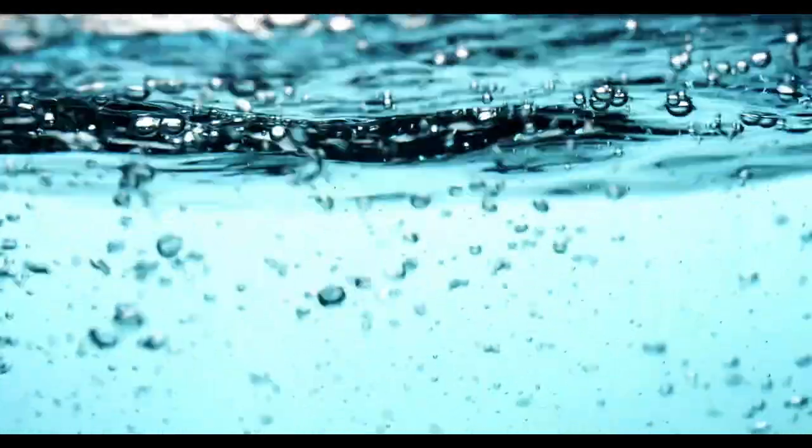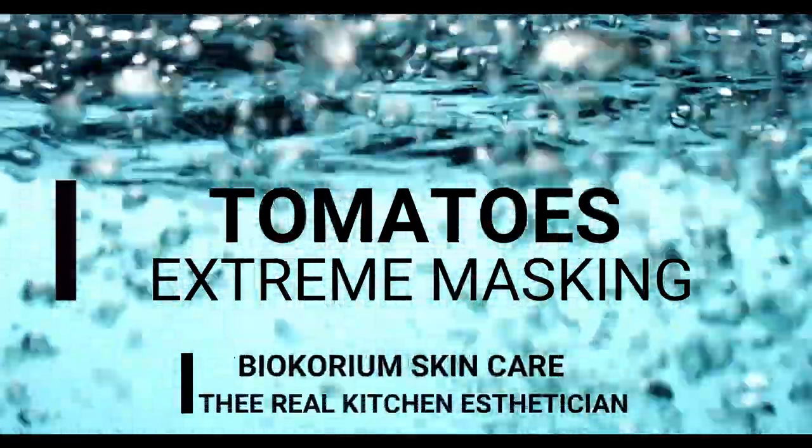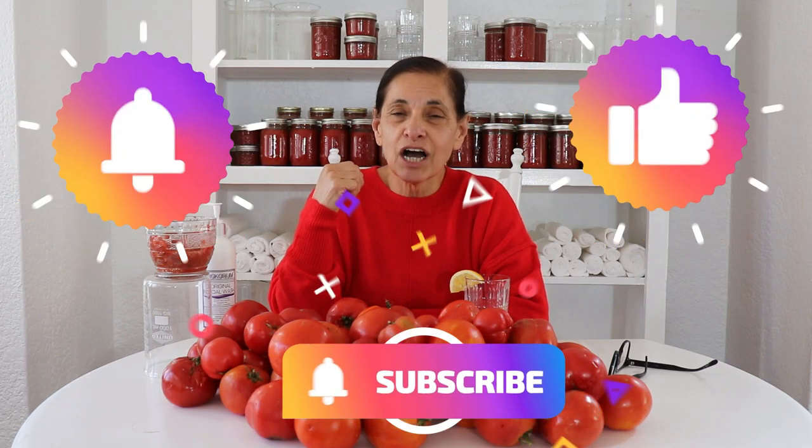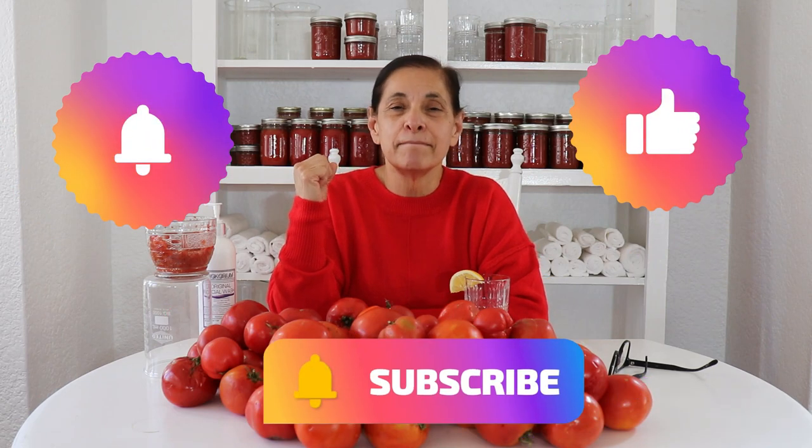I am so stoked. Wow, I've got a full facelift with a tomato mask. Hello my friends, my name is Vivian and welcome back to Skin Care My Way. Today I am going to talk about extreme masking.